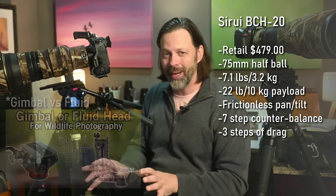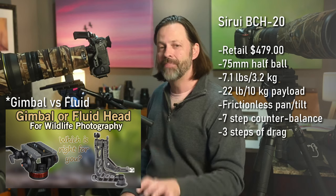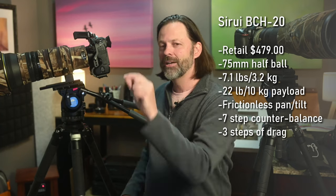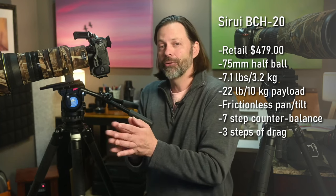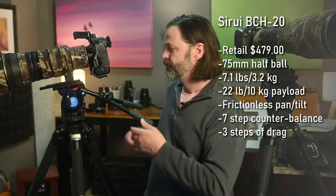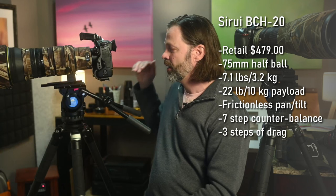As a wildlife photographer, what I'm most concerned about is what gives me the best of both worlds. With a gimbal, video is tough. With a fluid head, bird photography has to be good. Fluid heads do the best job at video and a very good job at most bird and wildlife photography. Gimbals do a great job at bird photography but only an average job at video. That's why a lot of people have switched to fluid heads over the last several years as video has become increasingly popular.